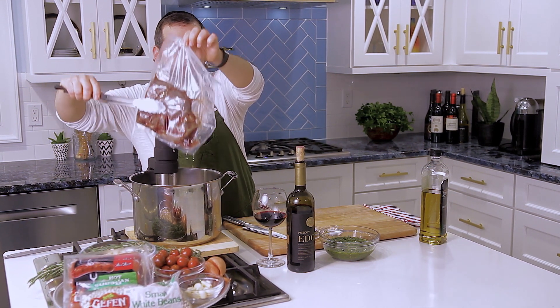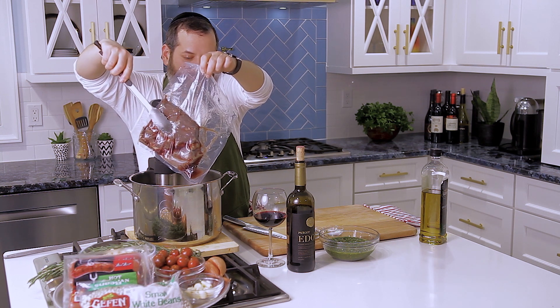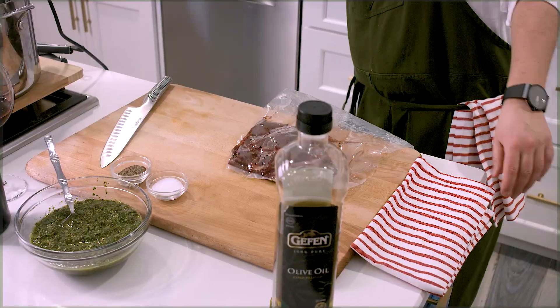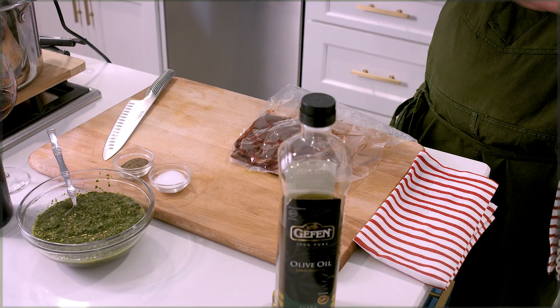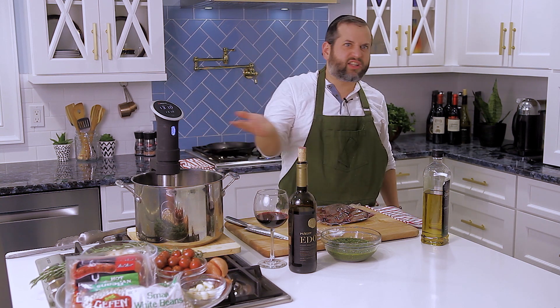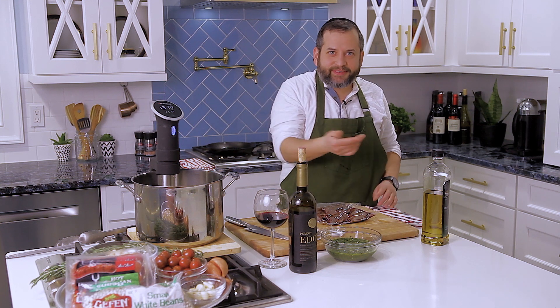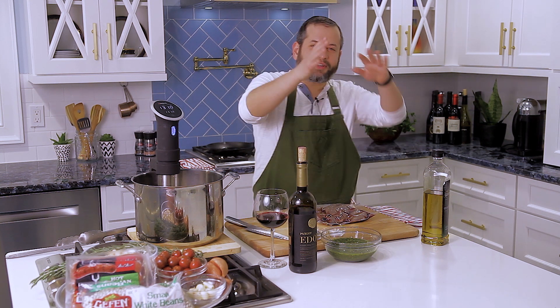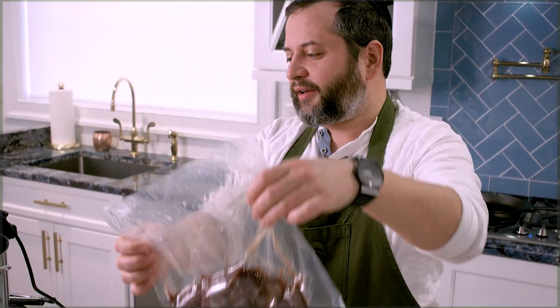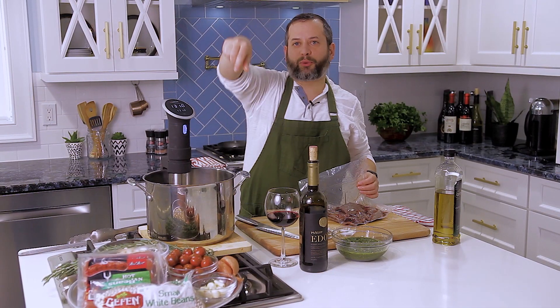Let's talk about the piece of meat for a second. I took a minute roast, went to my butcher, and asked him to split it in half. From there, he took out the gizlo — that piece you can't eat — took it all out. So I have a top and a bottom. I cut it in half, asked him to vacuum pack it for me so I can actually cook it sous-vide.